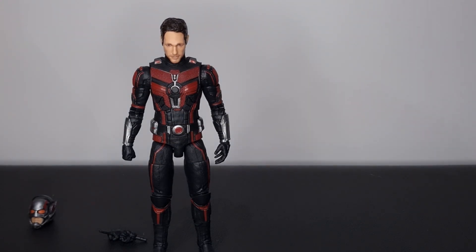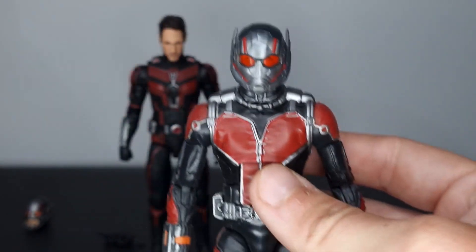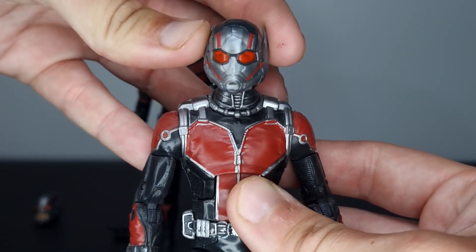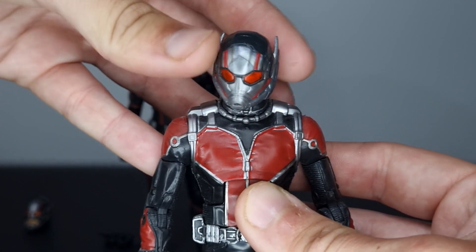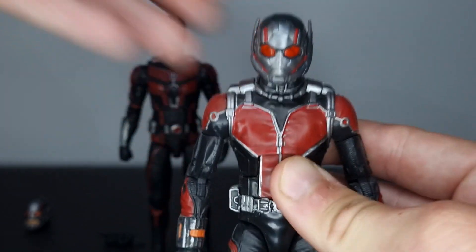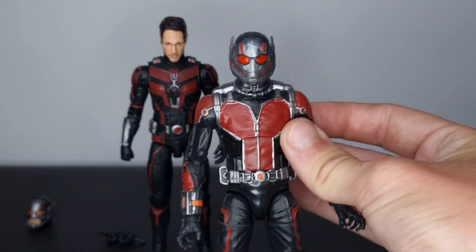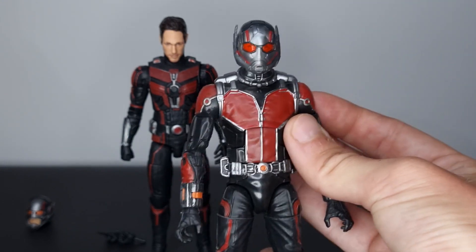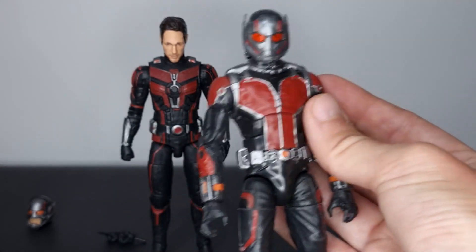Let's do a head swap and see what the new head sculpt looks like on the first release. Here we go — without any blue tack it does drop down a bit, but with a little tack it sits all right. If you were doing this head swap yourself I'd recommend a little bit of tack. I think it looks all right on this costume — definitely better than having that open mouth area that never appeared in any of the films. Let me know what you guys think of the head swap.